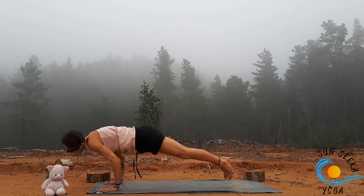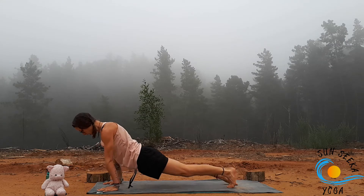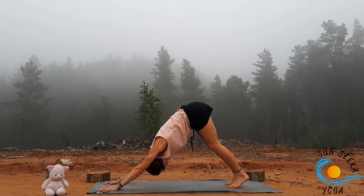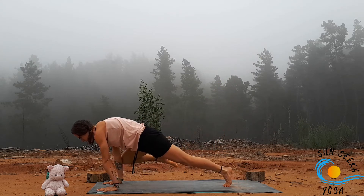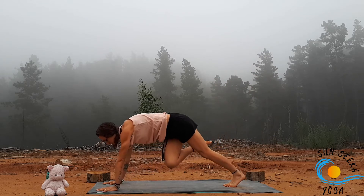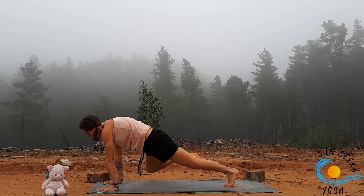Take an inhale, then exhale, plant the hands, jump or step back to chaturanga. Inhale up dog or cobra, or skip it, exhale back to downward facing dog. Inhale, take the right leg up. Exhale, right knee to right elbow. Inhale, exhale, cross — right knee to left elbow. Two more: inhale, exhale right knee to right elbow, inhale, exhale cross.